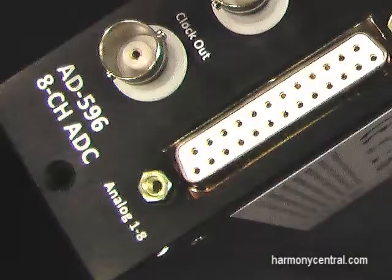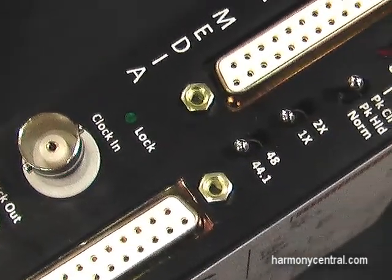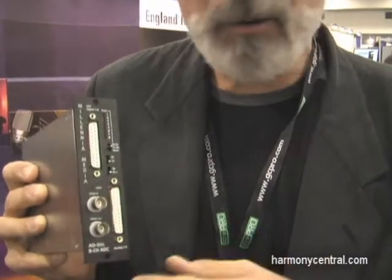It took us about two years to do this. There are two boards in here crammed with components, and it sounds really, really good. It's got the Tascam 8-channel analog input and the Tascam series 8-channel AES output. Clock in, clock out. AES or word clock selectable. It'll do up to 96 kHz, and it also goes down to 32 kHz and everywhere in between.